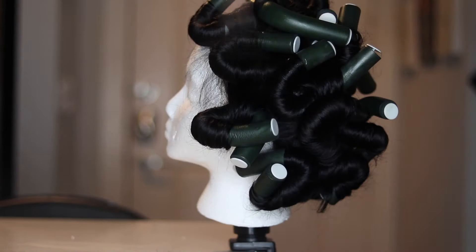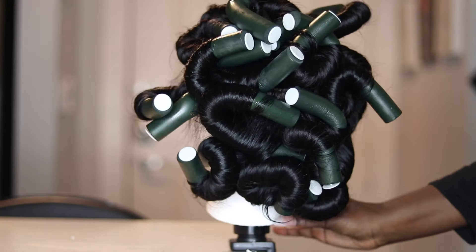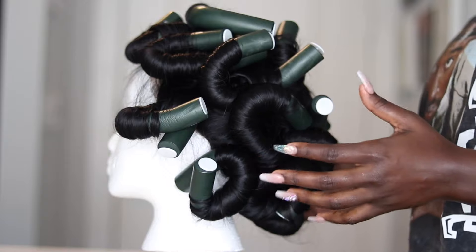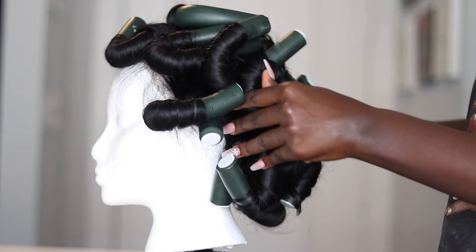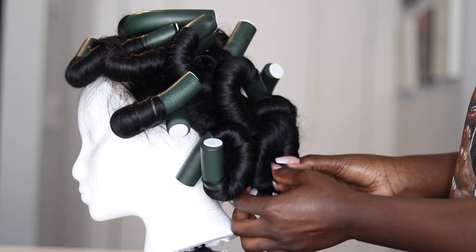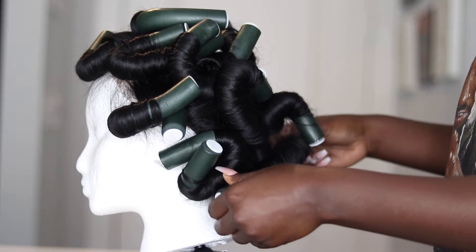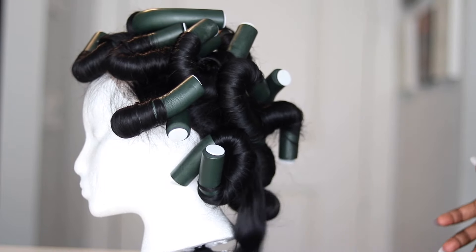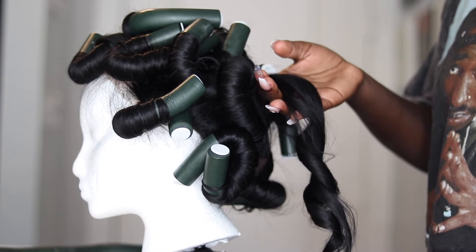Lastly, I'm going to spray the flexi rods with hairspray, and then I left it overnight. I usually like to keep the flexi rod situation in for at least a night to just let it sit and let the curls marinate. So it is the next day now, and I'm going to unravel the flexi rods. I don't do anything crazy — I just unravel them first before I go in and start combing them out.